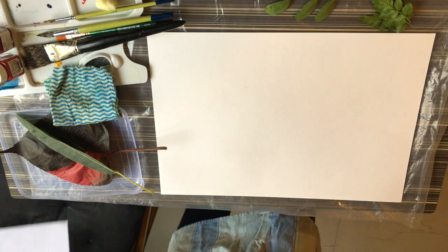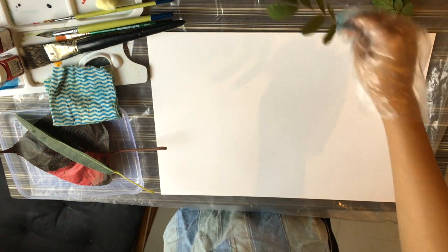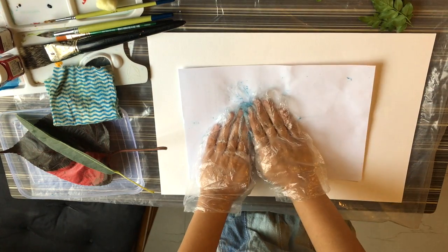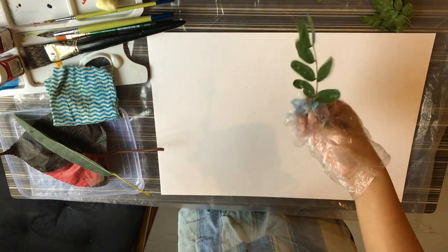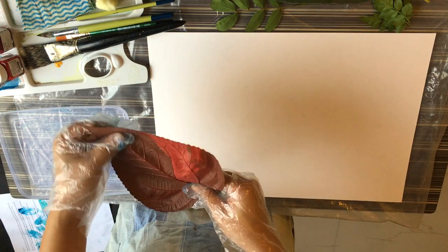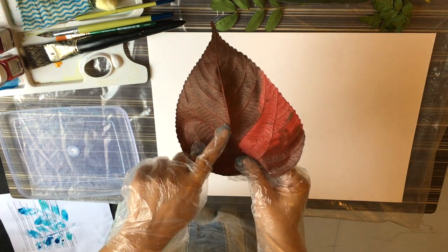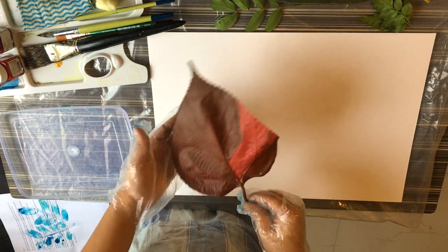We also need one piece of paper to take the prints — as you can see I'm using a recycled one. This paper helps take the print smoothly without missing the colors. On the tray I'm going to put the color on the leaf, and I'm going to use the back side of the leaf because the motifs are much more prominent there.